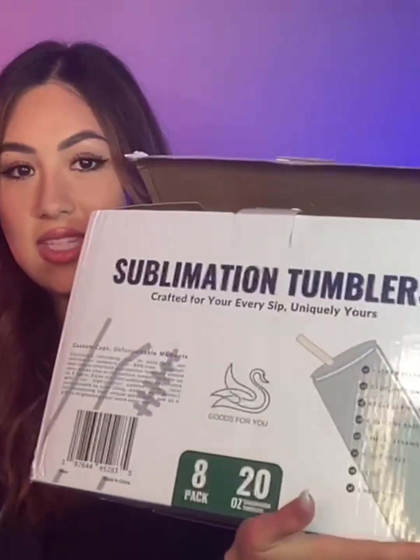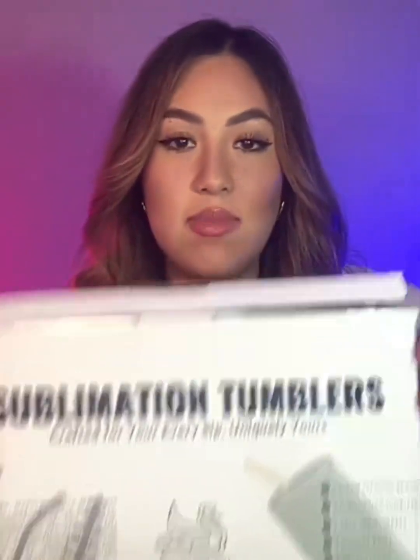This is a pack of sublimation tumblers — they all come with different boxes. These are all 20 ounces and you get an eight-pack of them, though there's also a 12-pack option. It comes in this nice box and inside you get a couple of different things.